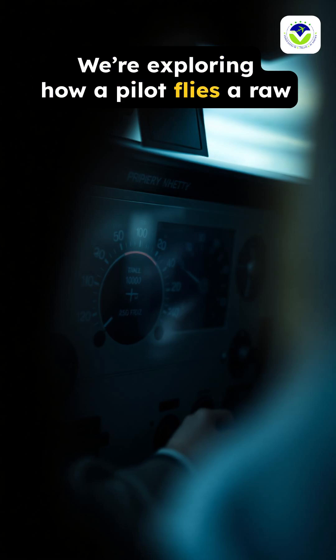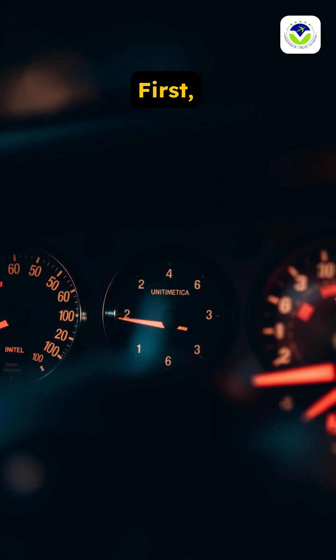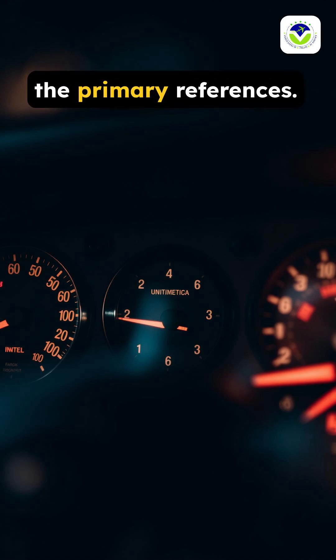We're exploring how a pilot flies a raw data or back course approach using only basic cockpit instruments. The pilot relies on the altimeter, airspeed indicator, and attitude indicator as the primary references.